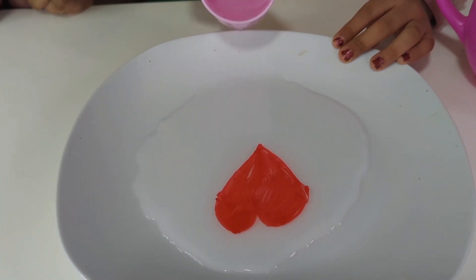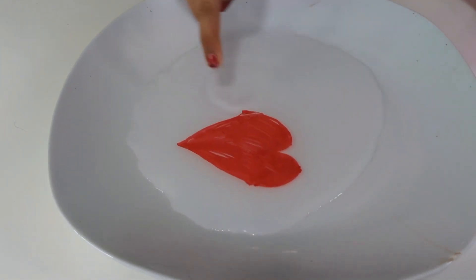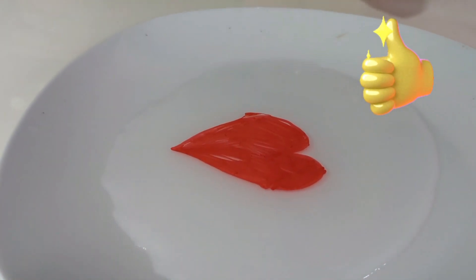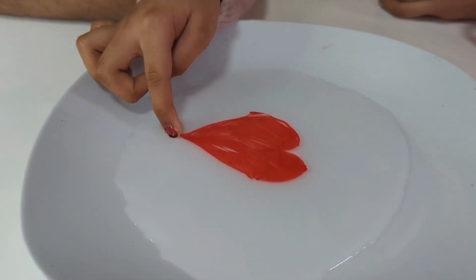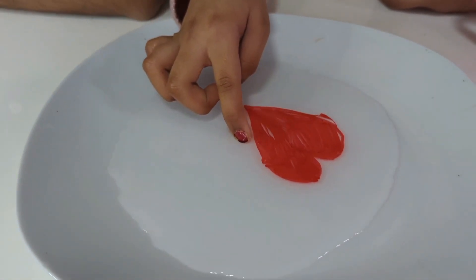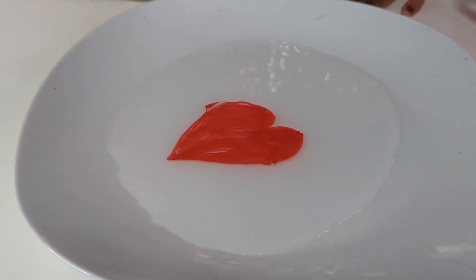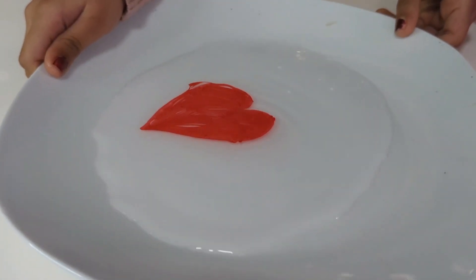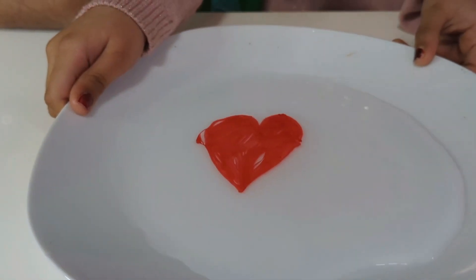Wow, you can see the heart is floating in the water! Guys, you can see the heart is floating. I like it so much. Do you like it? Yes! Can you move it a little bit, Lushni? Can you move through? Wow, we can also move it. Can you shake the plate? Wow, it's great. It's lovely.